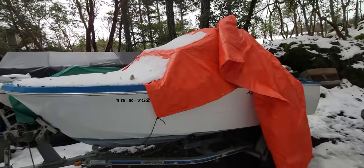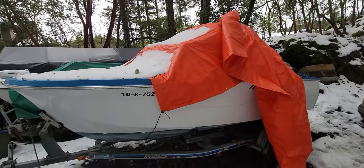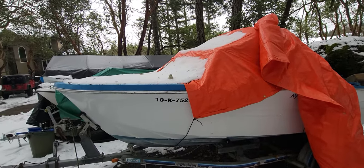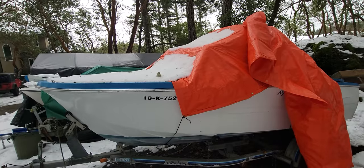So finally got a break in the weather. Figured I'd come back out to the boat to see if I could get one of those stringers out. If anybody knows how I could find out information from this boat, please let me know.